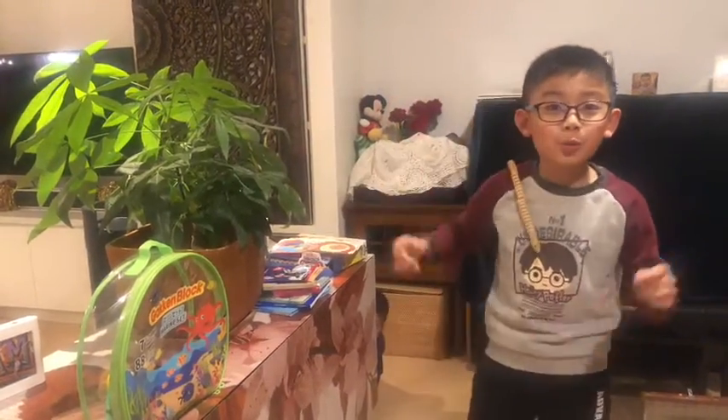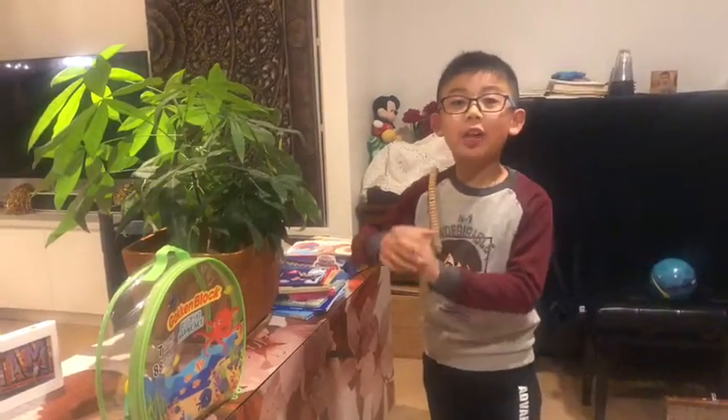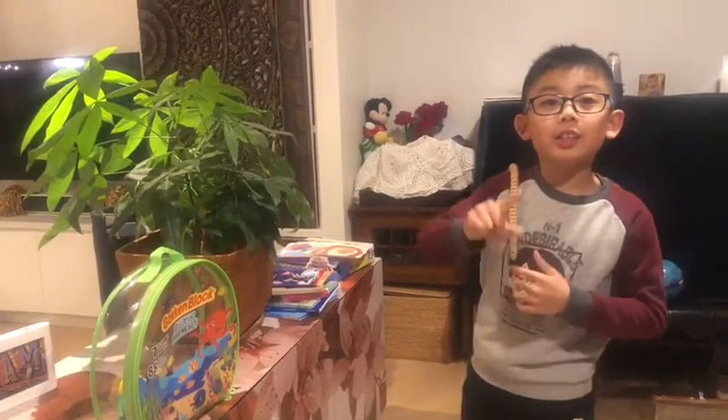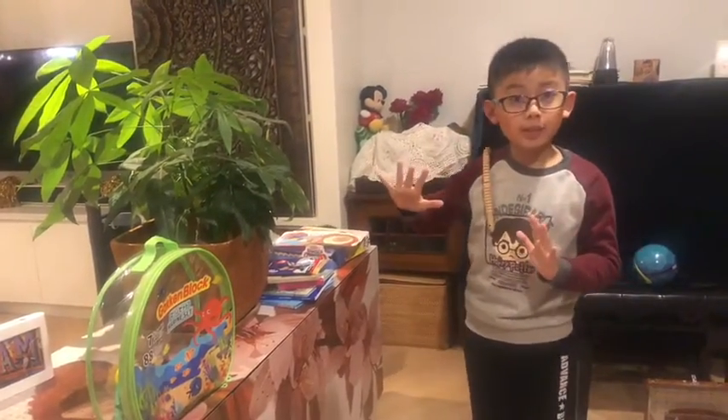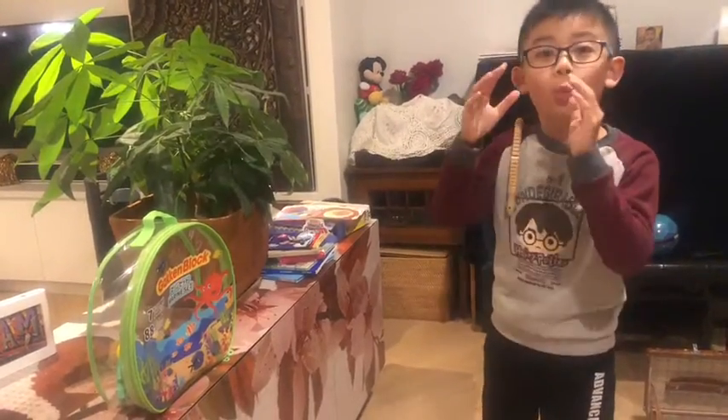Hello Trick Trickster fans! Welcome back to Trick Trickster. This is the first time we're doing this topic — it's called Real Life Trick Shots 1.